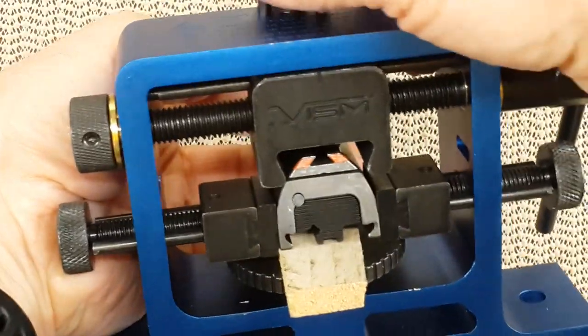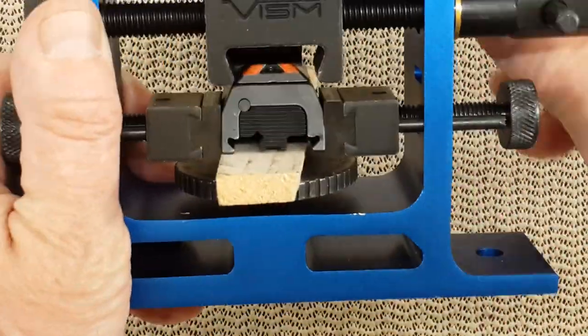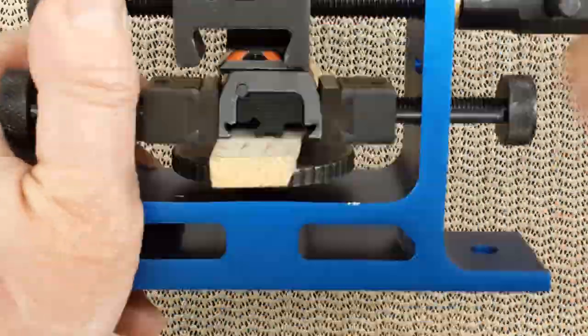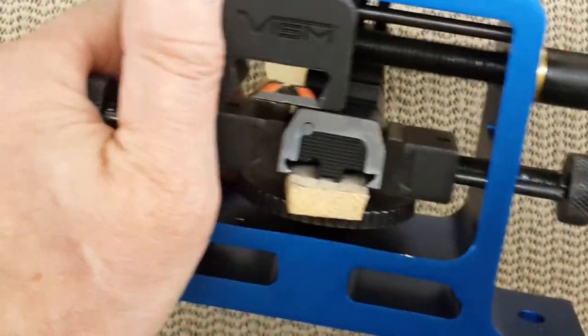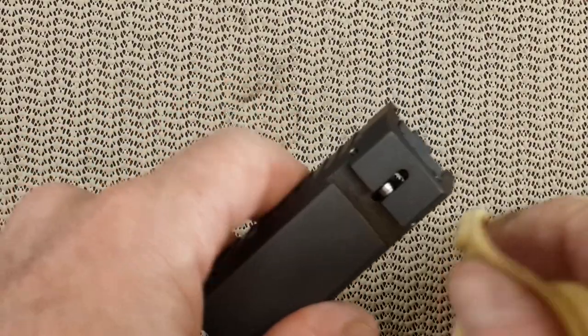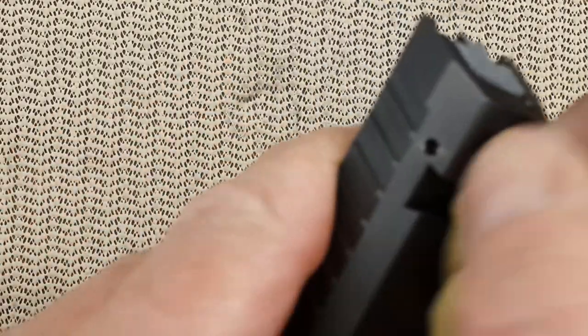Everything looks pretty good, everything's tight. I'm going to push it toward the left — and there we are, out. Good. The dovetail is not dirty, but still, I'm going to clean it up a little bit.